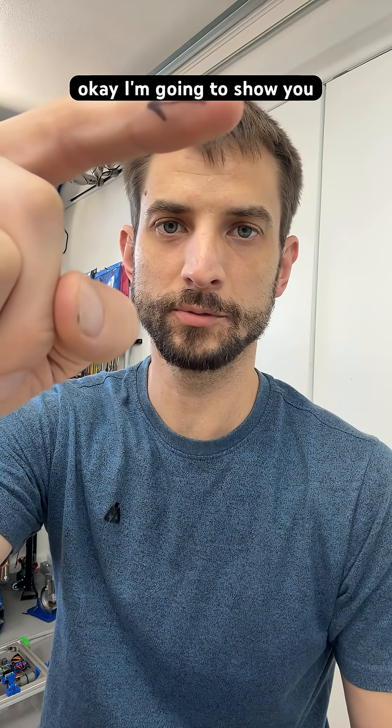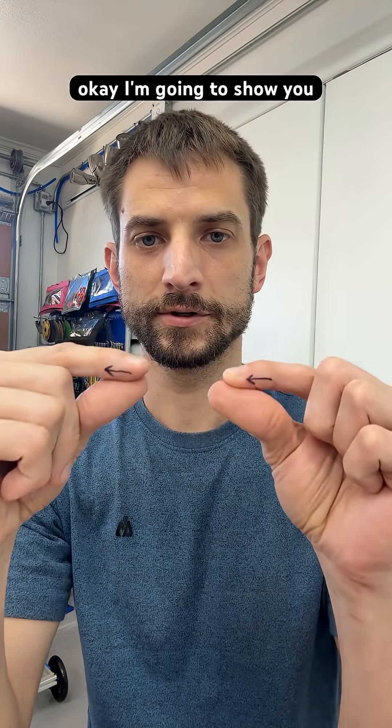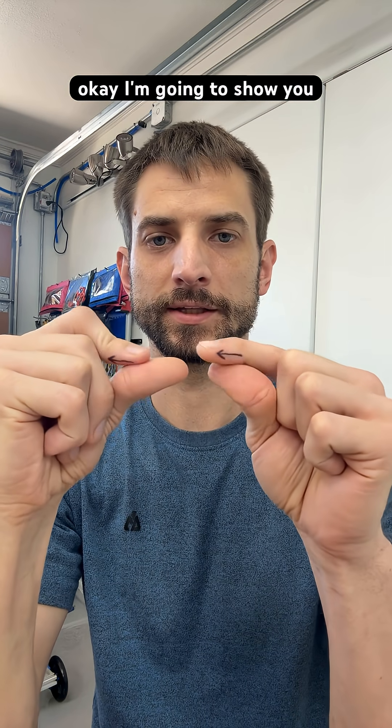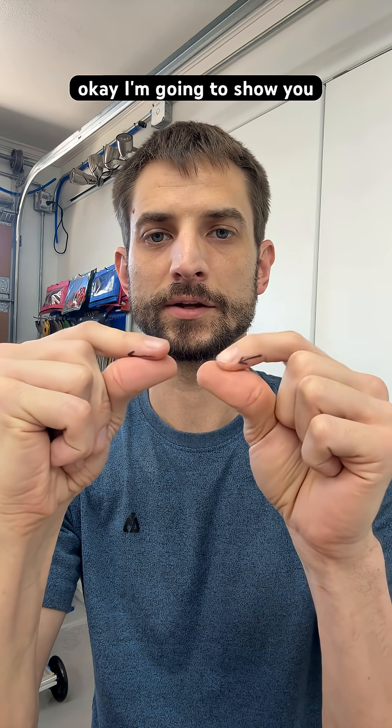I'm going to show you a skill that will help you build your robots. If you build robots, this is important. First you have to go like that — you're going to spin, and I'll show you why.